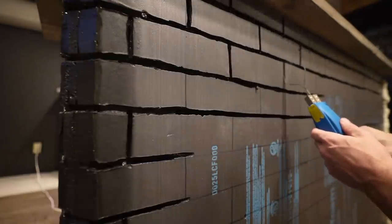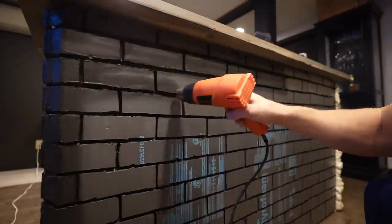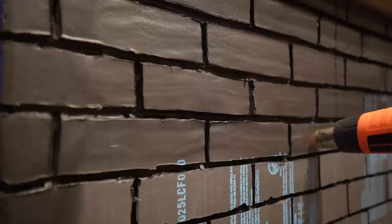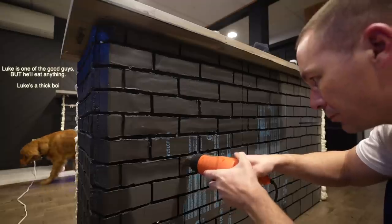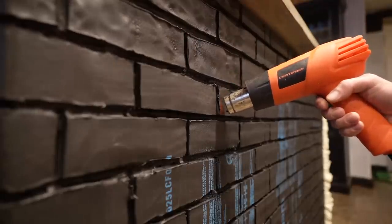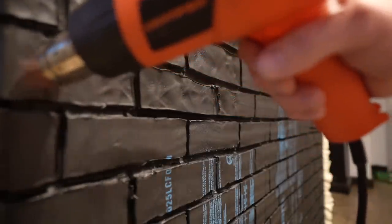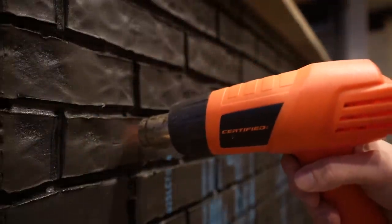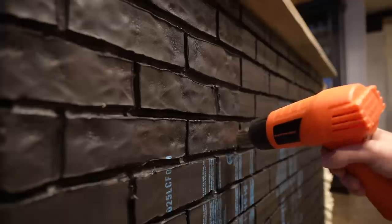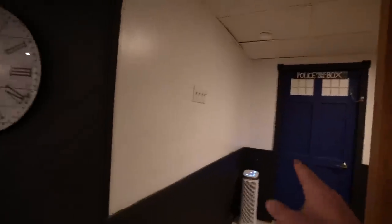Even though the styrofoam is 1.5 inches thick, I burned into it by about one inch — this gives it real depth and 3D dimension. With it all traced out, I briefly ran my heat gun over everything. This darkens the styrofoam a bit and hardens it, which is great for adding paint and for stopping my cats from clawing it. I could have stopped there, but the bricks didn't look real — they were too perfect. So I took my heat gun, pushed it within centimeters of the styrofoam, melting it even more in places, rotating and tilting the gun around so it wouldn't look symmetrical, giving it a much more natural look.